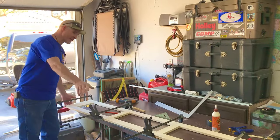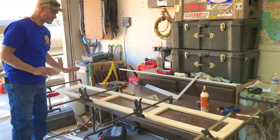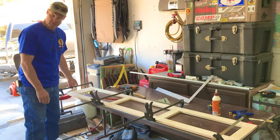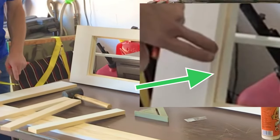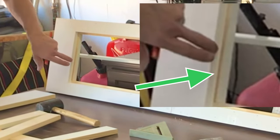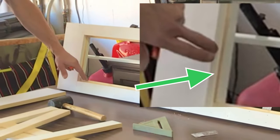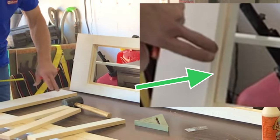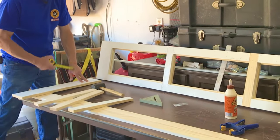So we got it all clamped up, it's all glued, we got it tacked together. We're going to put this in the sun to dry and we're going to start putting together the B door. Our B door bottom rail is going to be a half inch more narrow than our A door bottom rail so that we can have a half inch recess for our wood inlay. So we're going to rip that, but let's go ahead and cut it for width first.